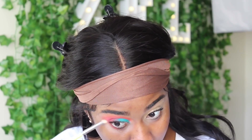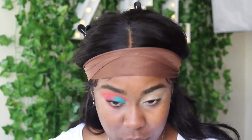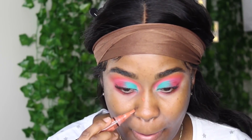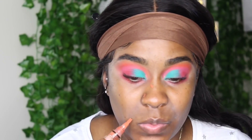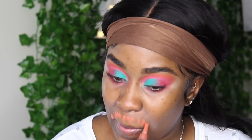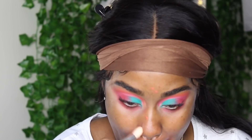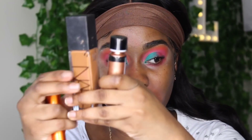For my under eye, I'm going in with color number two at the edge and color number one at the front middle. Then I'm using my LA Girl Pro Concealer in orange corrector to cover up my dark marks and mustache area. I'm blending everything in — all the brushes I use are from BH Cosmetics.